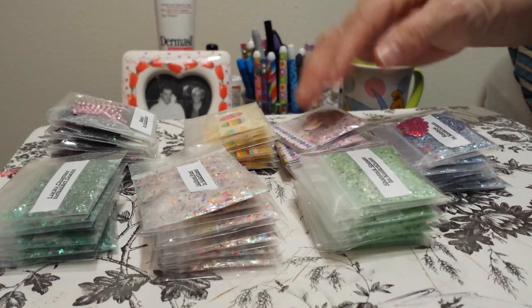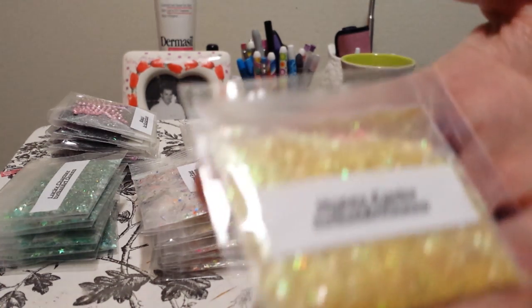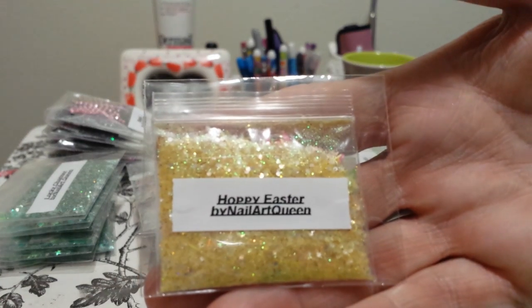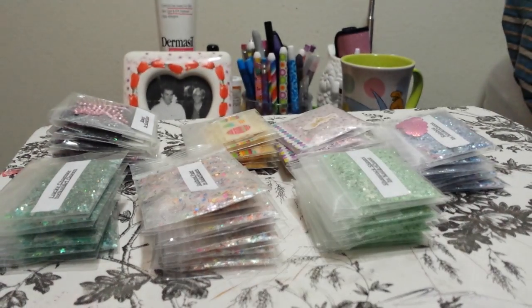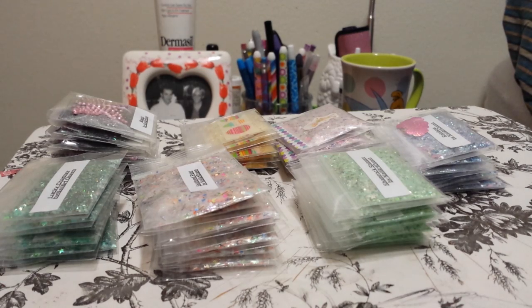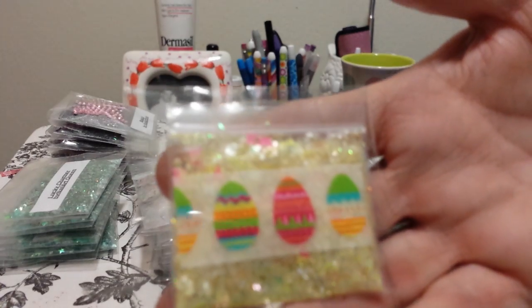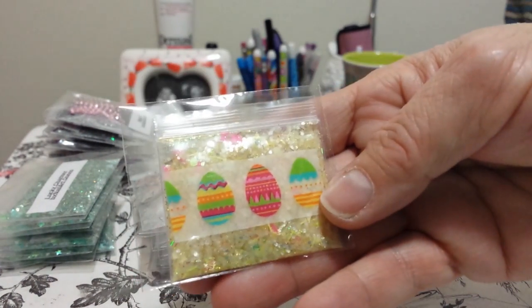The next one is called Hoppity Easter — instead of Happy Easter, Hoppity Easter. It is a beautiful yellow base mix. It's got tinsel in it, that gold fiber that I hauled. It has pink matte butterflies. It has lots of goodies in it. And this is Hoppity Easter.